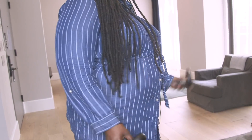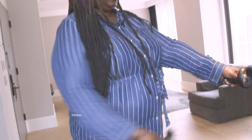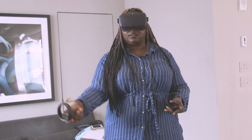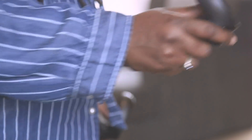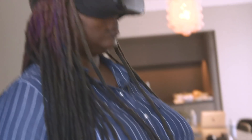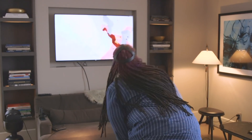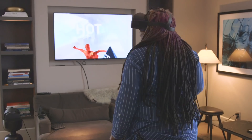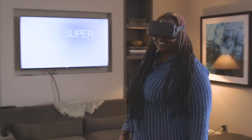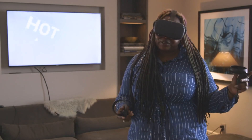I'm going to hit the continue button on Beat Saber. I just played a little Beat Saber, which is cool, but it's kind of stationary for the most part.